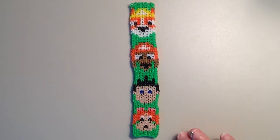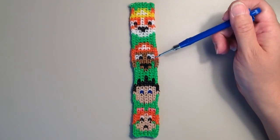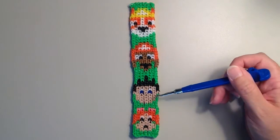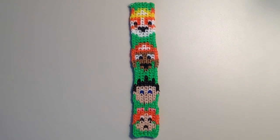So this is my second bracelet — I have another one with three other characters. But on this one there is a bulldog named Rubble, there is what I think is a chocolate lab named Zuma, there's the boy from the series whose name is Ryder, and then there's this cute little girl dog named Skye.